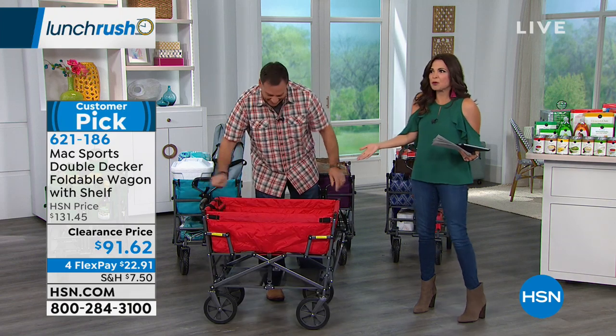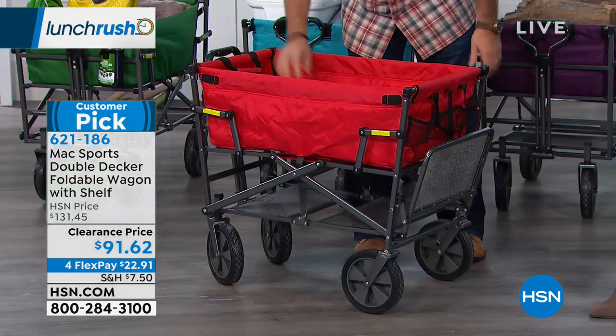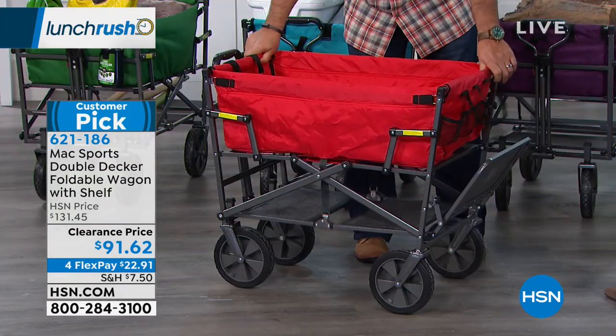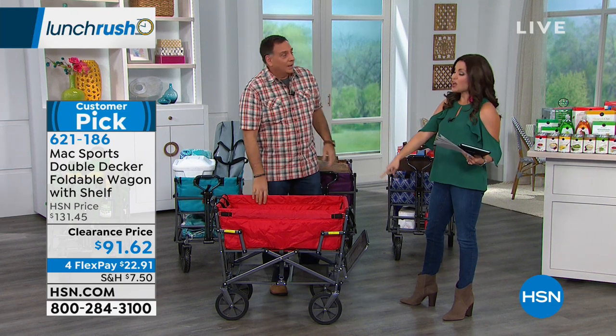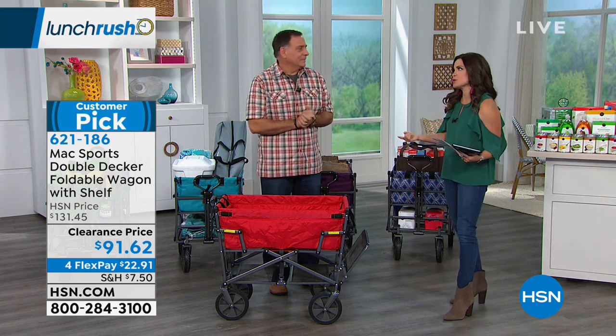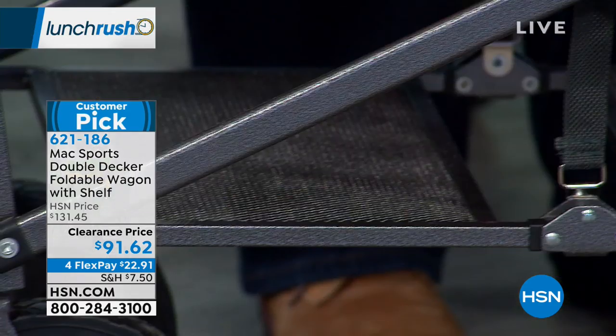Why can't they make strollers that easy? The key is opening it up and the quality. You can find wagons at the big box stores, but are they powder-coated steel? Are they going to hold 150 pounds? Is it a double-decker? Is it going to last more than one season? You get all of that with this, and the reviews will support that.